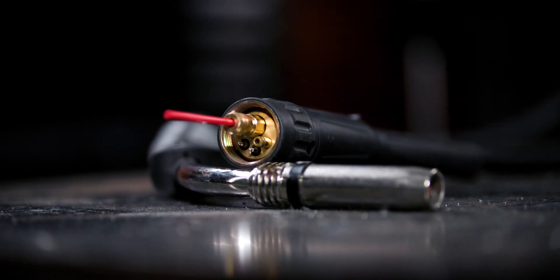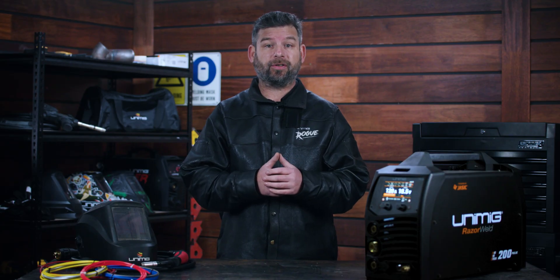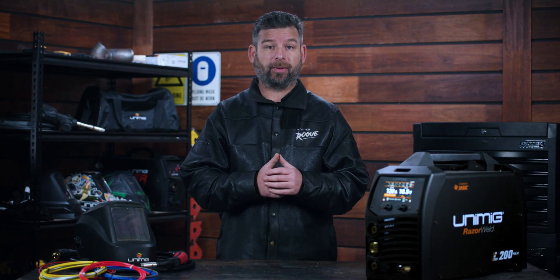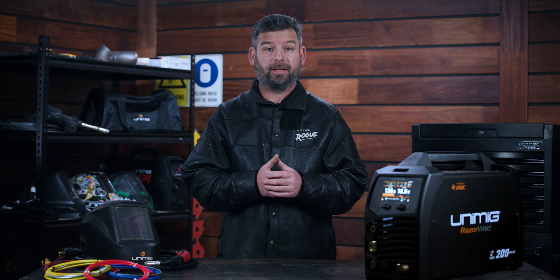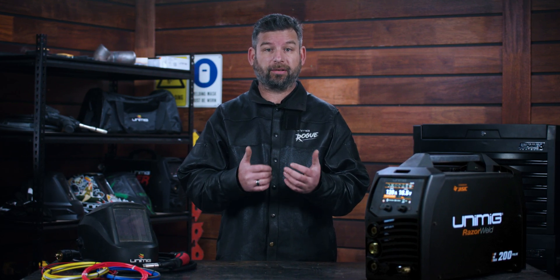G'day and welcome back to Unimig. The liner in your MIG torch is just one component that makes up a smooth wire feeding experience. If there are any issues with it, you're going to have problems when you weld. That's why changing your liner as needed is essential. Letting your wire drag because your liner has kinked inside the torch is going to give you an erratic feed, which you don't want.